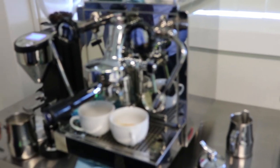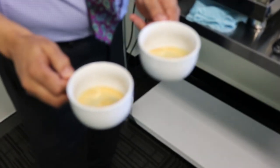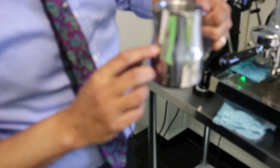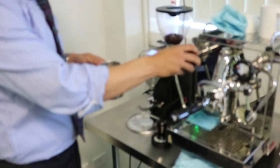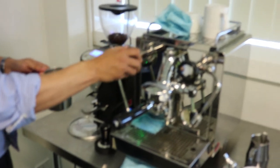After about 30 seconds, our shot is ready. You can see a nice golden crema on the top. Now we're going to steam the milk. I've got cold milk in the jug — we fill up the milk only to the end of the spout because the milk expands after steaming. We also purge the steam wand to spit out any residual water.